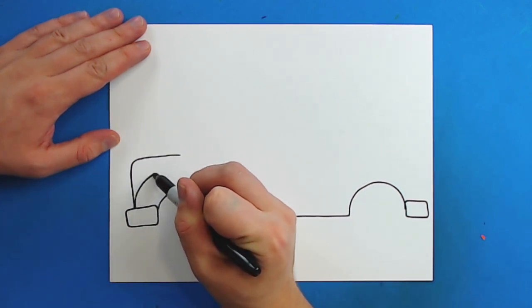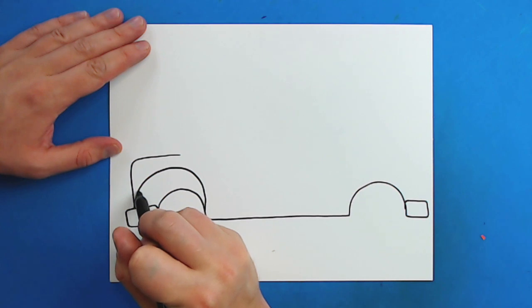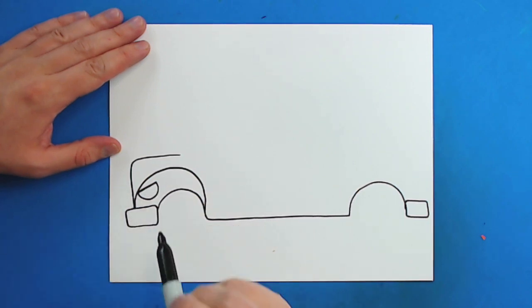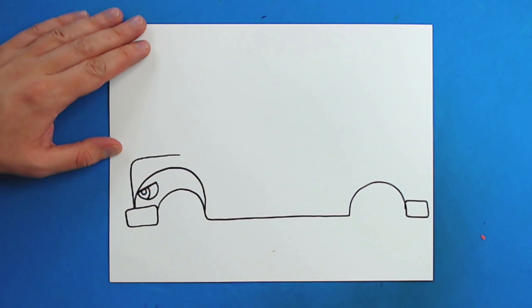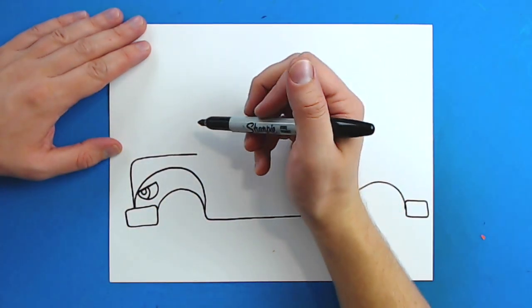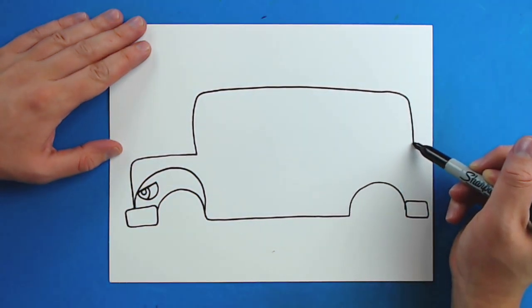Starting right here, I'm going to draw a line that's just going to curve up, and then come down right here. Then I'm going to draw a line that just kind of goes up at an angle, and then curve it down and back up for the headlight. I want it to kind of look like an eye that's kind of angry. And then I'm just going to draw a little curve line in here and then a little line like this. Now starting right here, I'm going to draw this line over a little bit more, then draw a line that just goes up like this, and bring it over here and then curve it down to here.